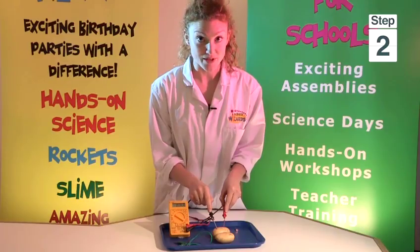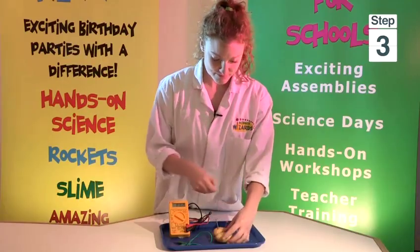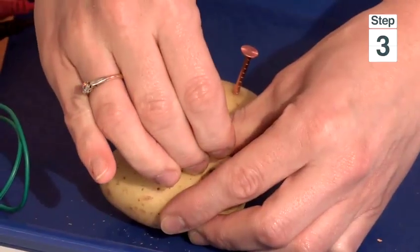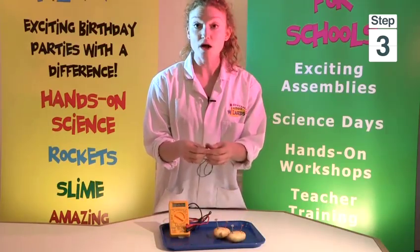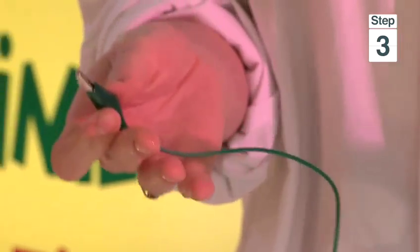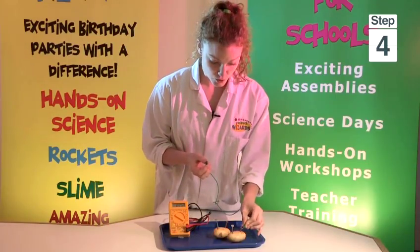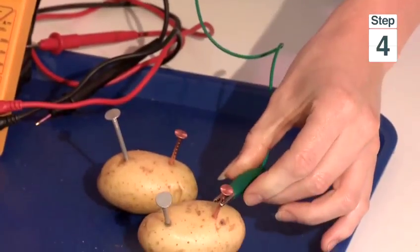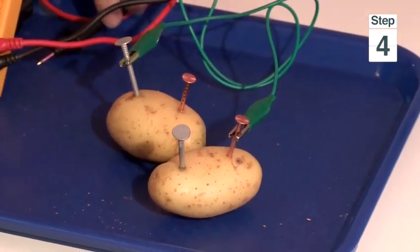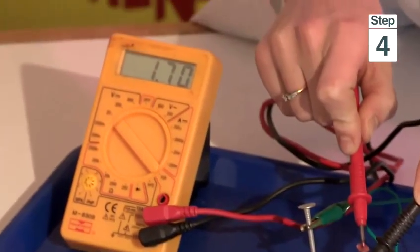Now if we wanted to generate more power, we could add another potato. So once again, we put a zinc nail in and a copper nail in. Now using our wire — my wire has got crocodile clips, but you can use any wire and just wrap the ends around the nails. What's very important is you need to connect one end to a copper nail, which then goes to a zinc nail. Now we'll see that it's generating more power.